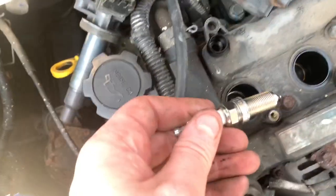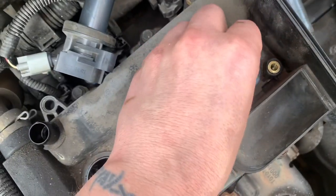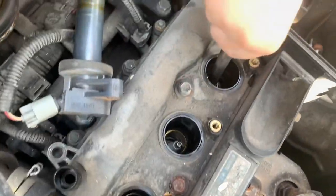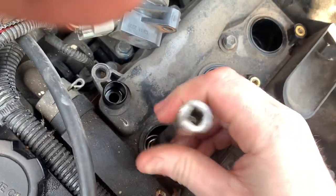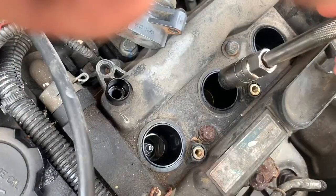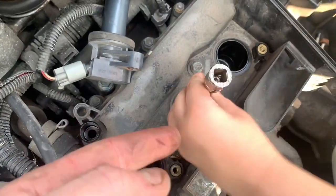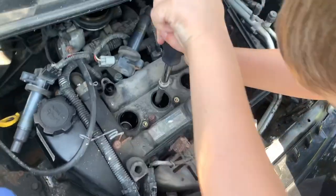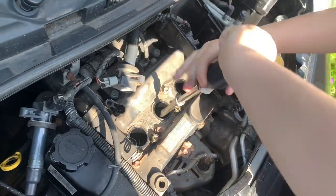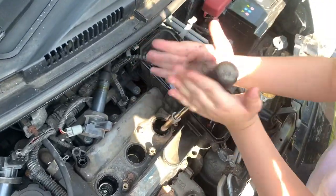Put them in gently so they don't hit the sides and bend the electrode — try to drop them centralised. Then spin it in like a screwdriver, don't cross-thread it. Some of my tools have been hit with a hammer — that's just the way the world works. Tighten it up as much as you can with the handle, then I'll come in with the ratchet. Going for speed here!